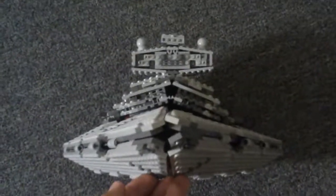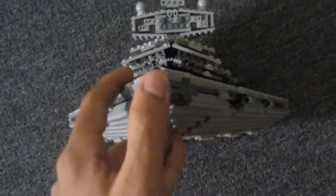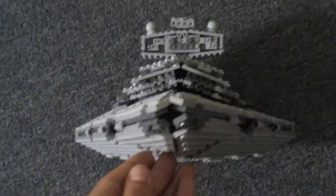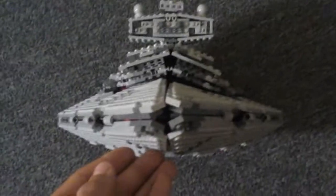This is a very good angle of the Star Destroyer. You can't see a lot of gaps in the middle, but it's LEGO, so it can't be perfect. But this is, I think, the coolest view. So let's get on to the inside.